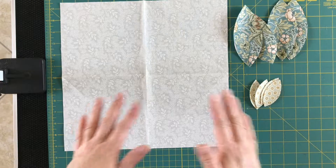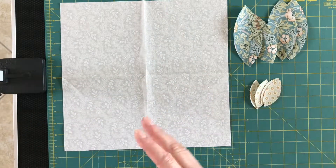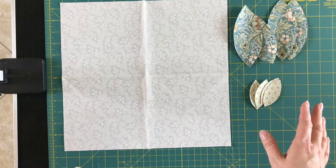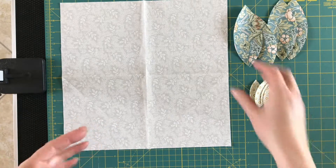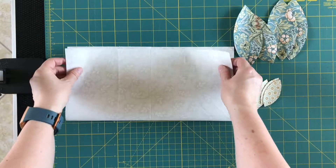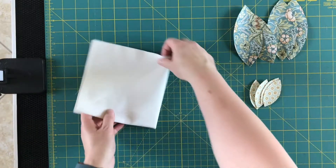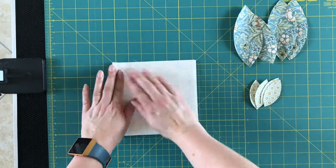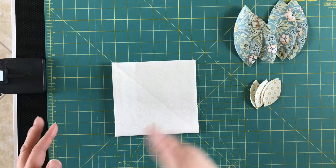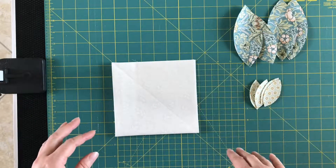The first thing you need to do is with your 13-inch square, we want to put some crease marks on it just to help us work out where to put our petals. In order to do that, take your fabric and fold it in half, and then fold it in half again in the other direction. When we iron that, it's going to give you sort of two lines intersecting each other through the center.